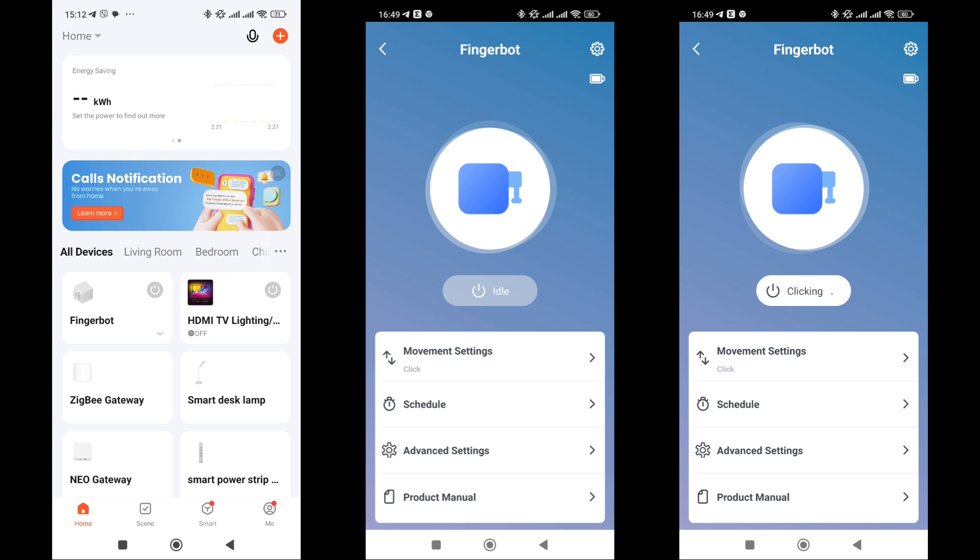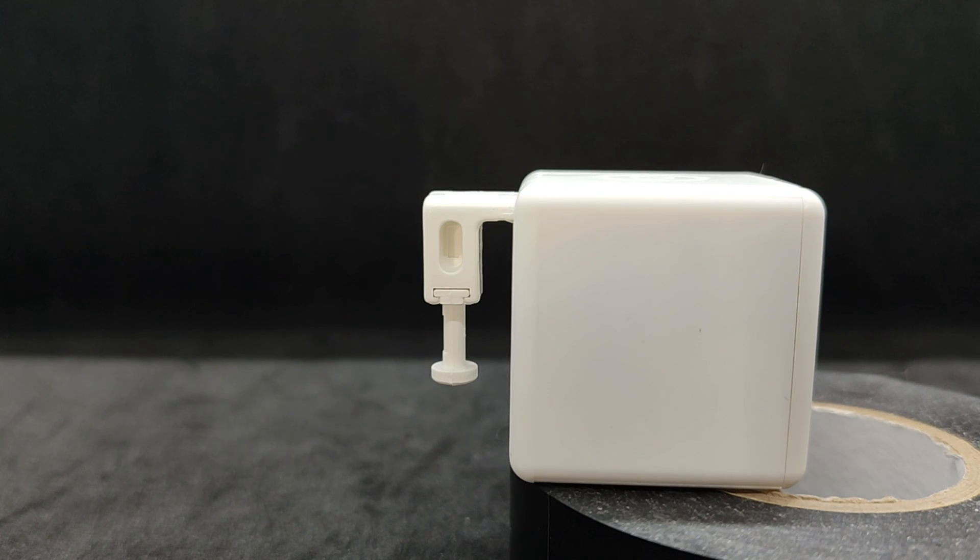Let's explore its app capabilities. It looks like a relay externally, with a central toggle button showing the current status, followed by additional options. Pressing the button triggers the lever movement. Here's how it looks with default settings, as well as manual control.